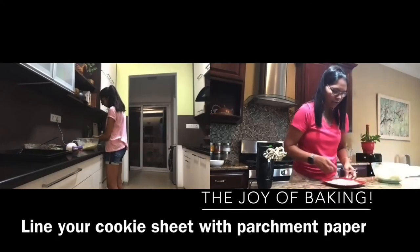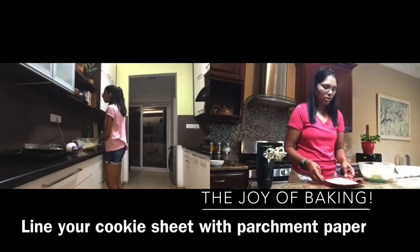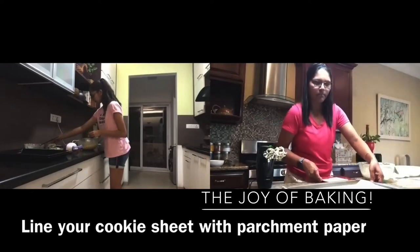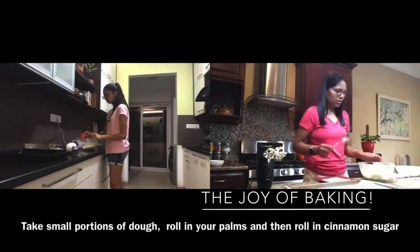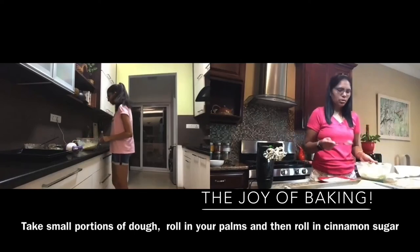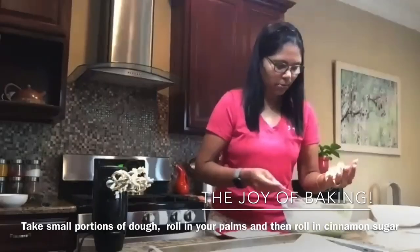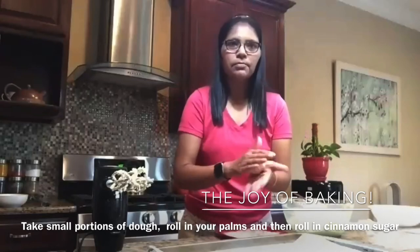My dough is ready. I have the cinnamon-sugar mixture in which I'm going to roll the dough, and I have my tray ready. I have a spoon to make sure all my cookies are even-sized — I'm going to use one spoon of this dough. Take it in your hand — it's going to be a messy process, but just take it and roll it into a ball.